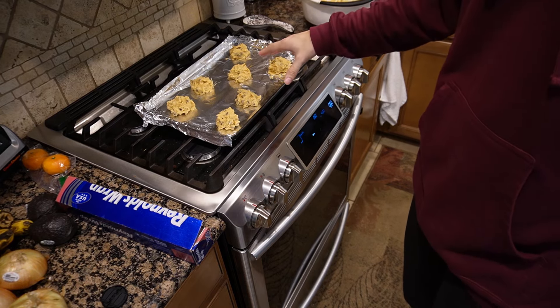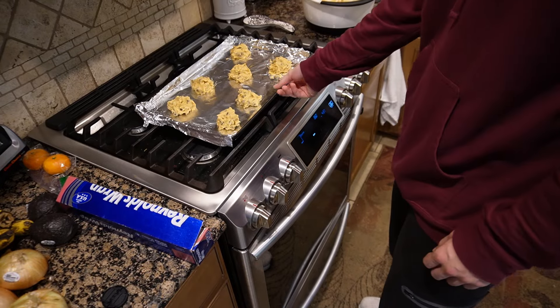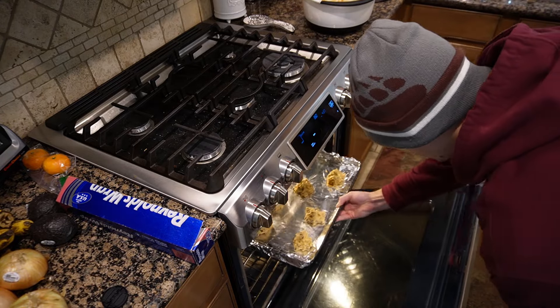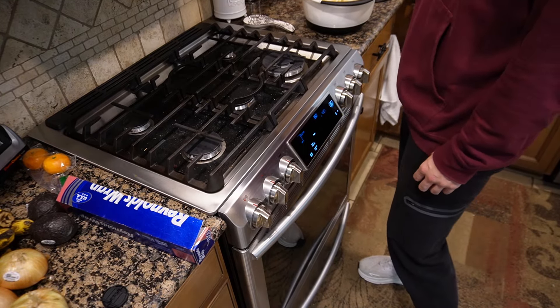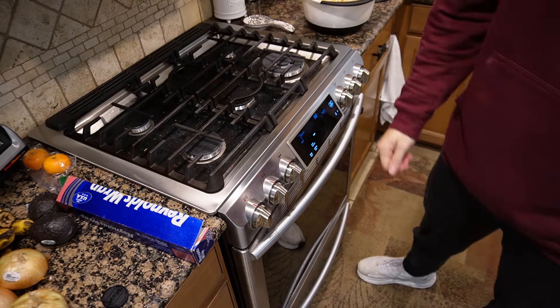Now that we've put some on a pan with some temp oil on it, we just throw it in the oven. I was preheating the oven to 350 this whole time, so you should do that too — I don't know if I said that already. We'll just throw those in there and set a timer for 10 minutes. Bam, and now we wait.